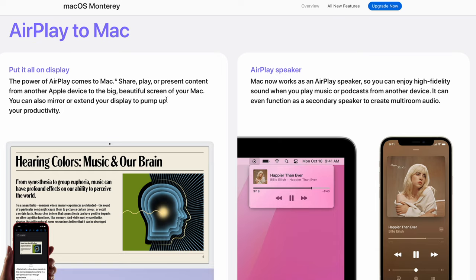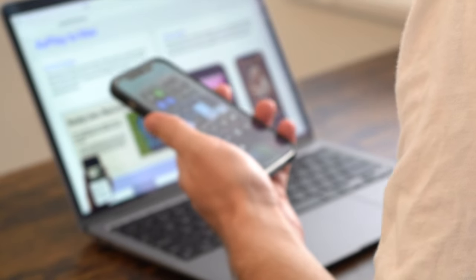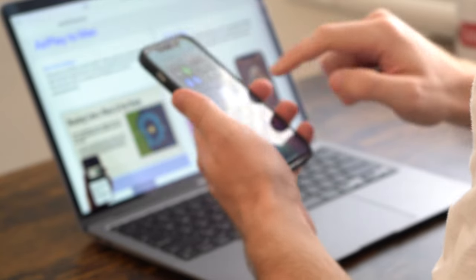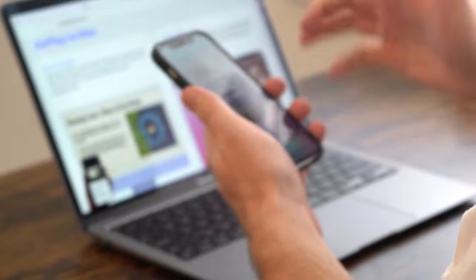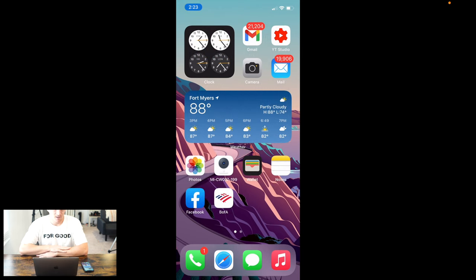Let me show you one creative, fun, and interesting way you can take advantage of this loophole. AirPlay to Mac is as simple as AirPlaying whatever is on a secondary Macintosh computer, an iPhone, or an iPad, and mirroring that image onto the MacBook Air. As you can see from the screen recording on the MacBook Air, the iPhone is projecting and mirroring itself onto the MacBook Air through AirPlay to Mac, which is a macOS Monterey-specific feature.